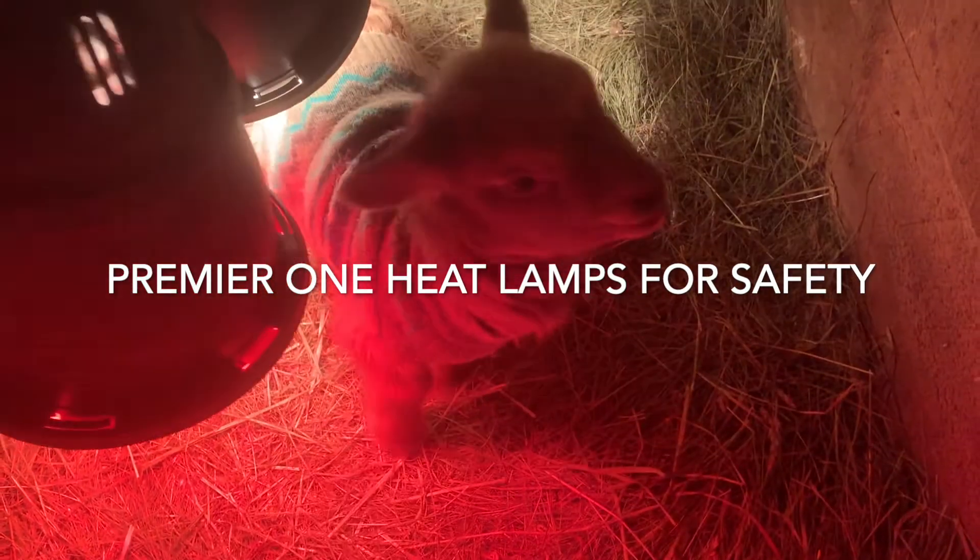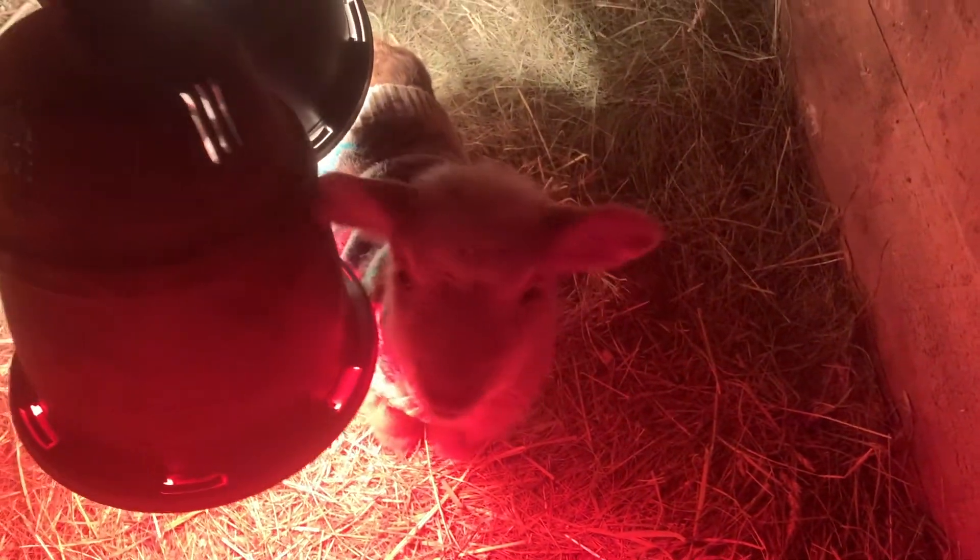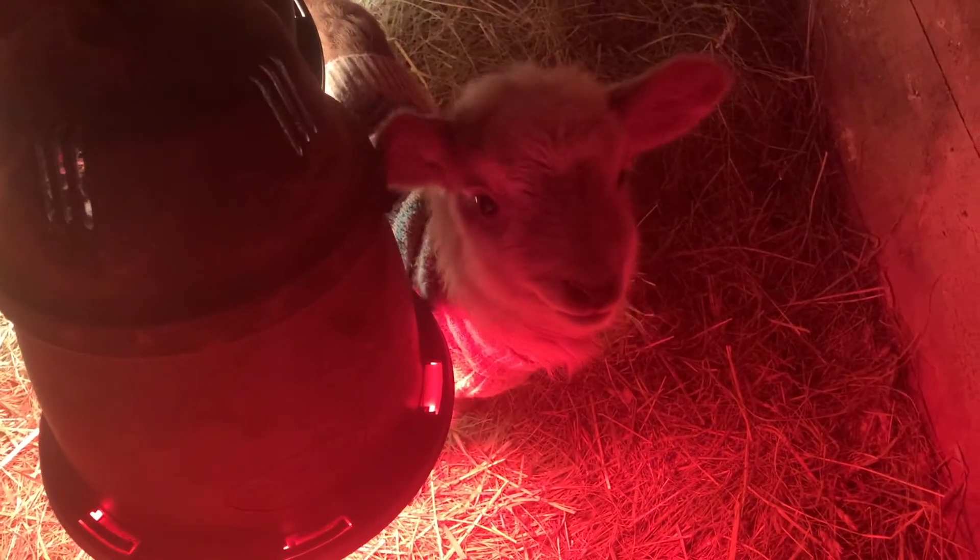After a week, I move the lamb to a warming box with hay and they will start nibbling on that pretty much immediately. What you don't want to do is give alfalfa because that'll cause bloat. They're not going to eat a lot of that hay, but it's good for them to start nibbling. I usually start introducing creep feed around week three.